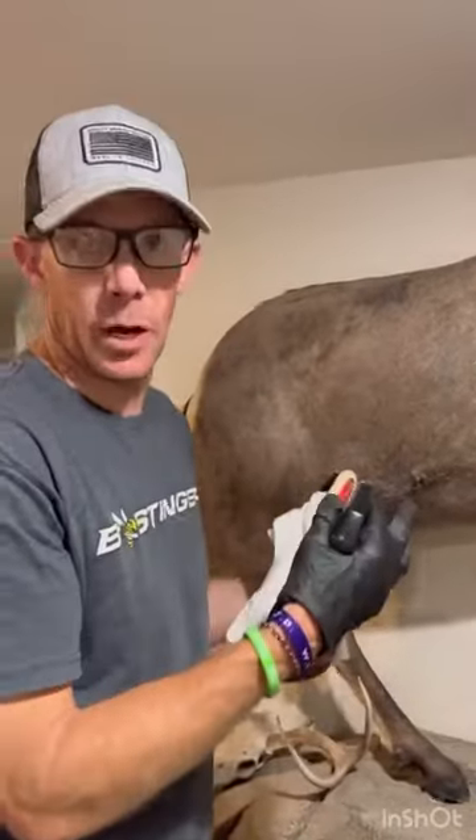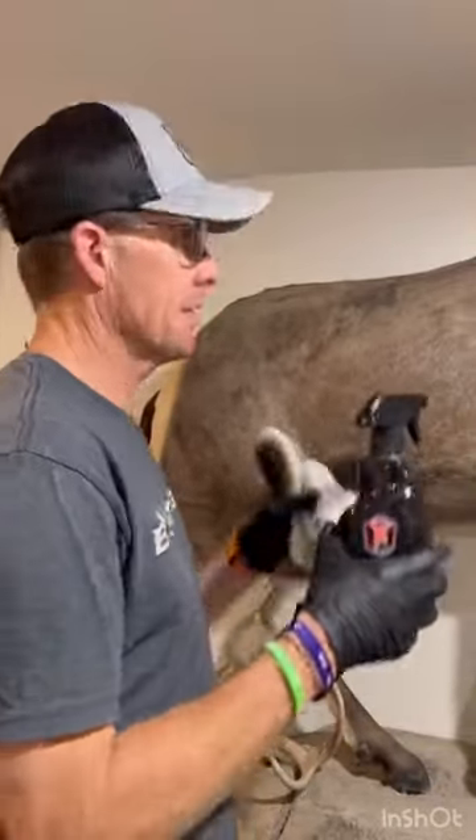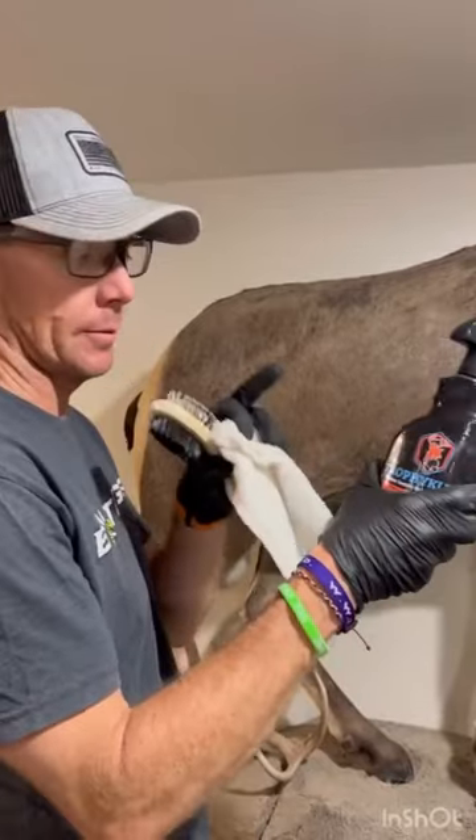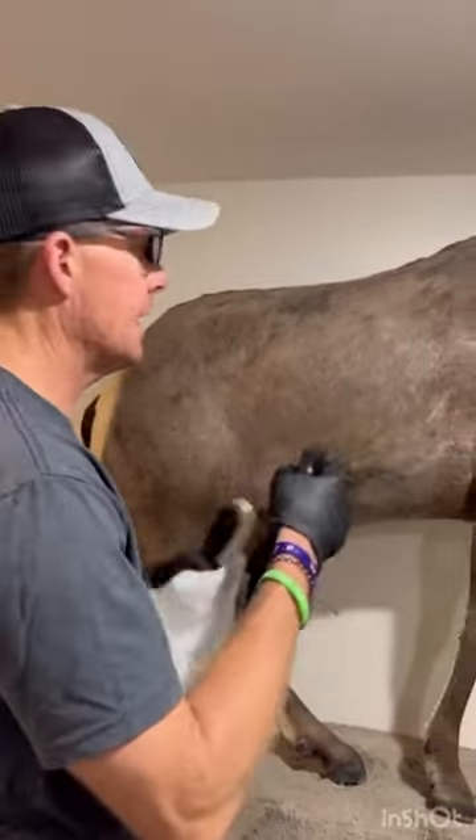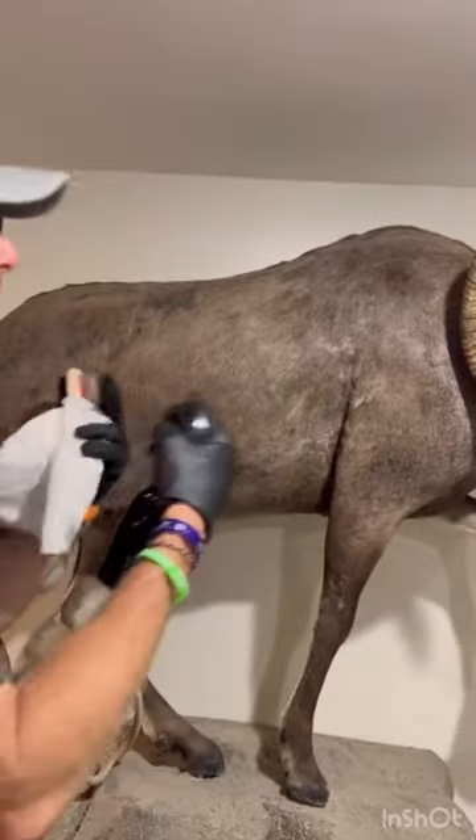We pay enough for our taxidermy and we take a lot of pride in our taxidermy, and it costs very little to protect that taxidermy. Velvet Antler Technologies has come out with a great product. It's called Trophy Clean. It's very simple — I'm going to show you how to use it.